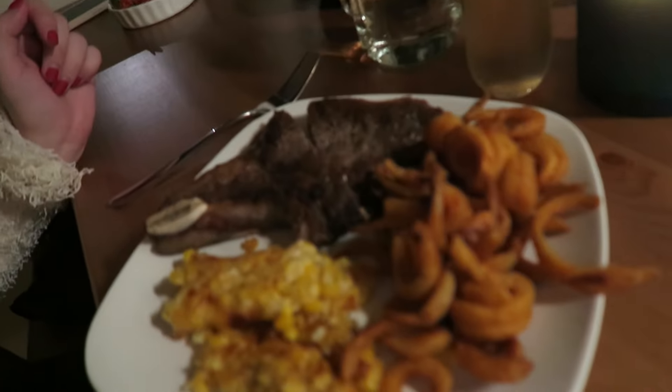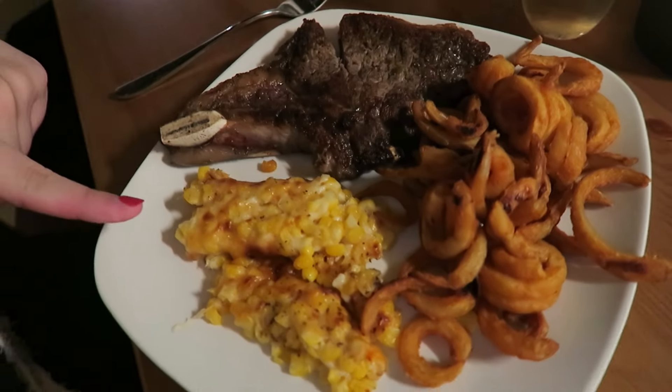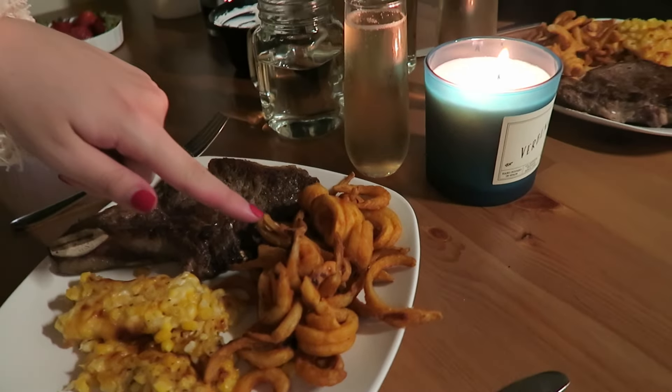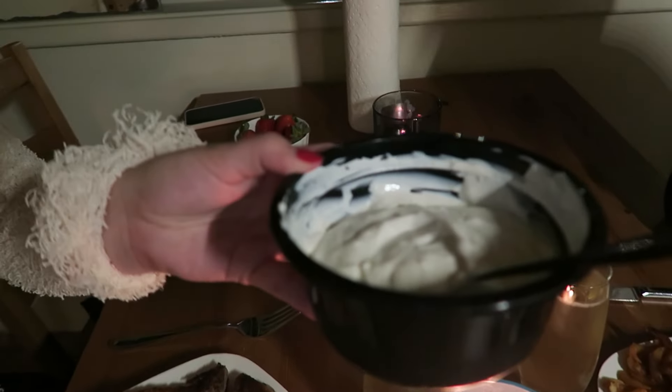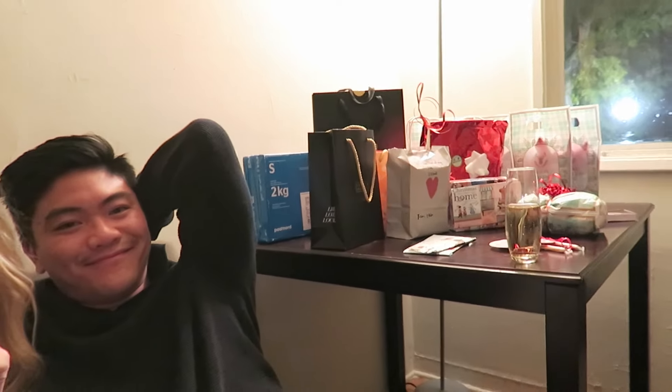We have Christmas dinner ready! Ethan made some steak and cheesy corn, and we got curly fries. I made some garlic dip sauce. Now we're gonna enjoy Christmas dinner, and after we're gonna open up some Christmas gifts!